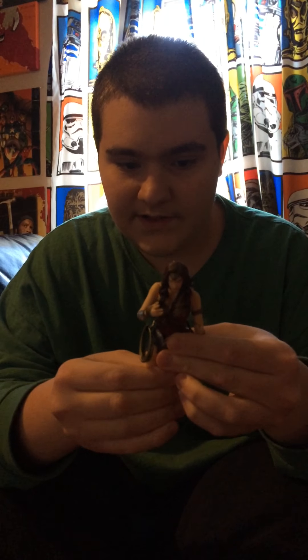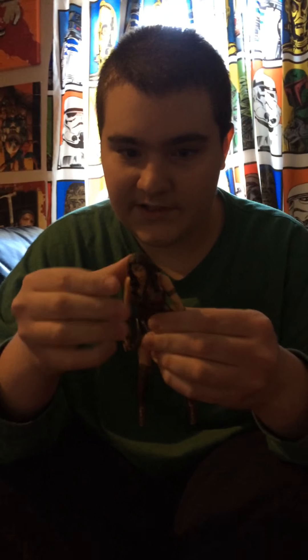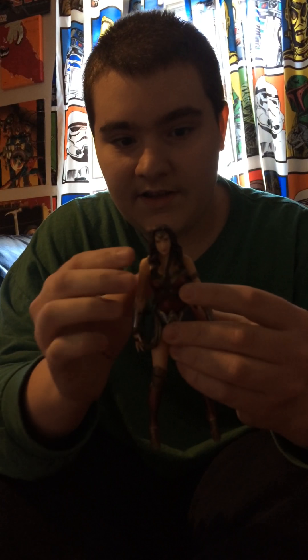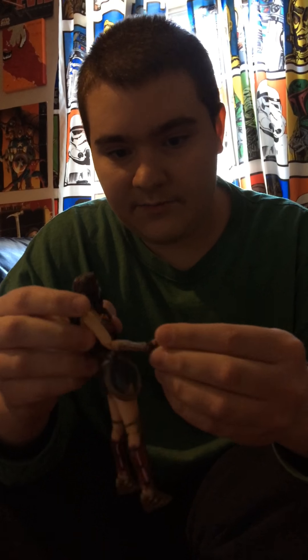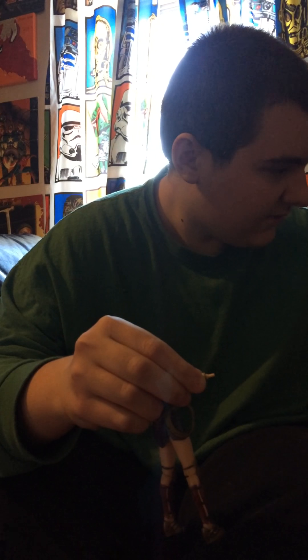I think it's a really good toy and you definitely get what you pay for with this action figure, with the articulation and even the great likeness of Gal Gadot. Now I'm going to switch her hands out — her accessory-holding hands.